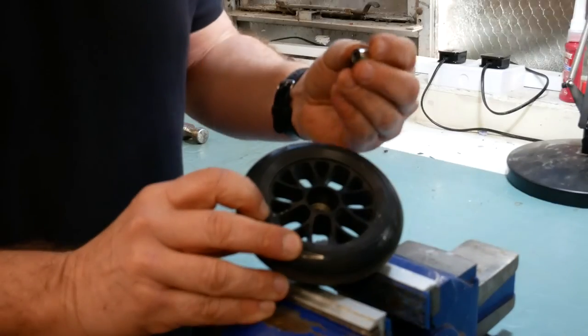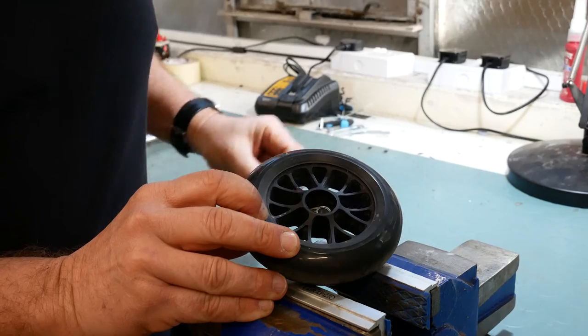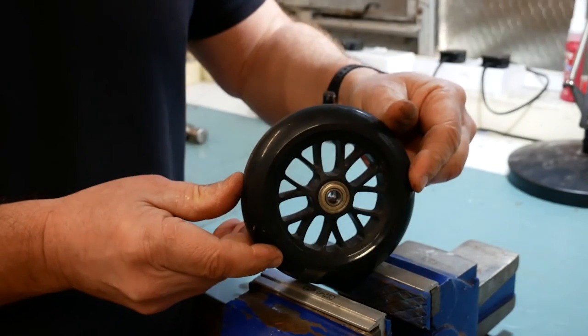All of our wheels have spacers in between the bearings, so we're just going to put back in the spacer that came out. Then the top bearing — again it's just a push fit, just push it through. Then we have our new set of bearings.